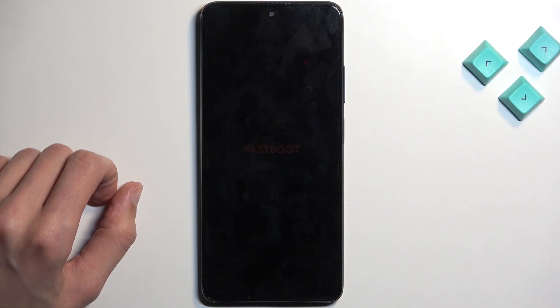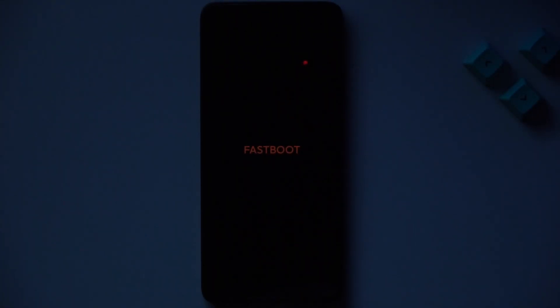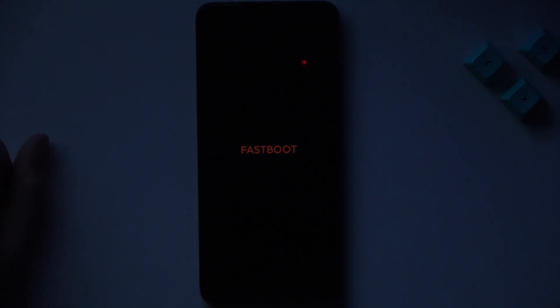It's barely visible on the camera, so I'm going to turn off the lights. And as you can see, there is our fastboot mode. I just needed to crank up the exposure on the camera — it's super faint for some reason, but that's basically it.